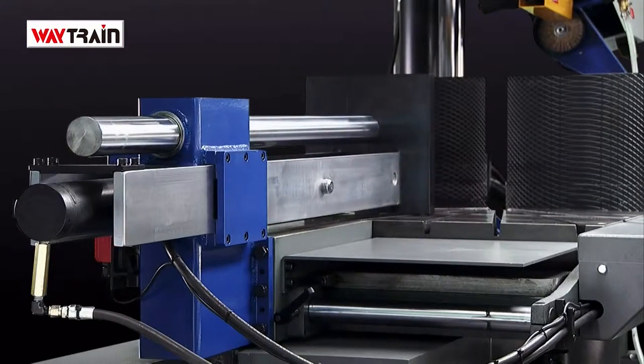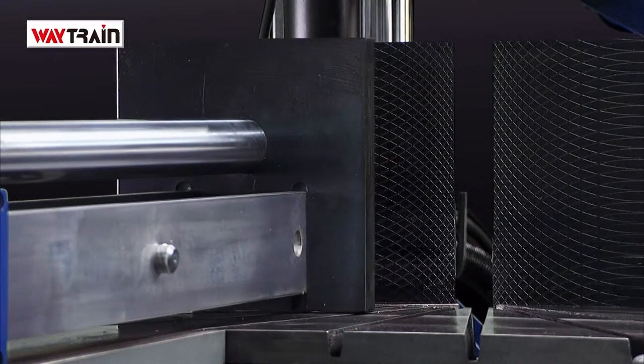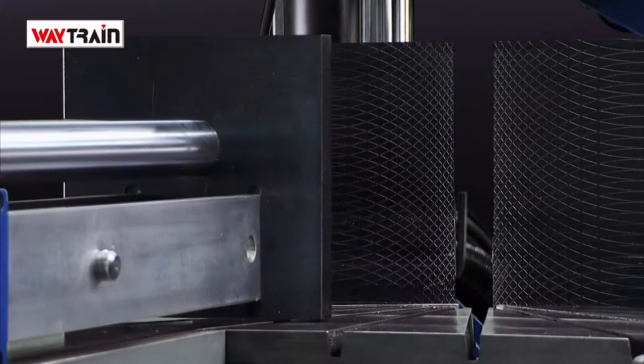Vise positioning is also a factor, and to ensure that the vise is not overextended, another switch will prevent the bow from swivelling if the vise position is not correct.